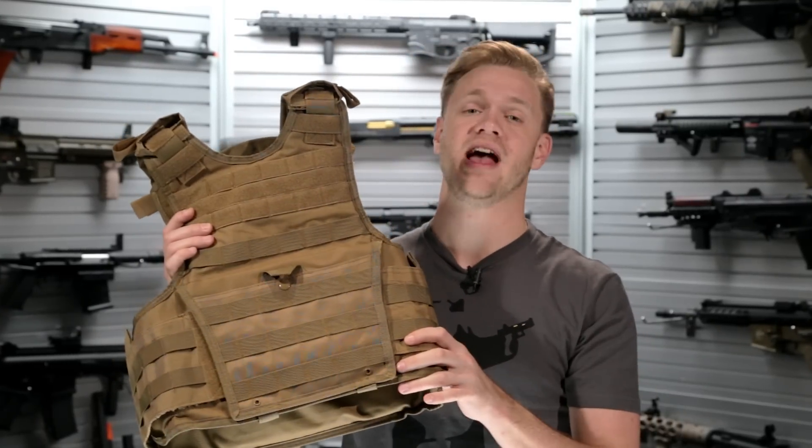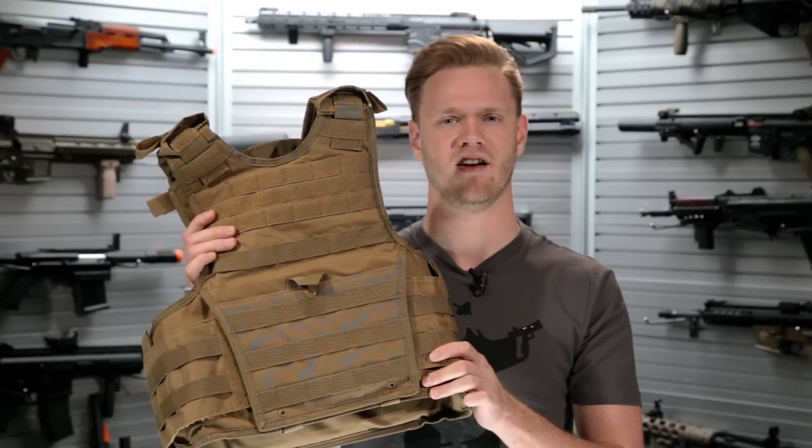What's up airsofters? If you're in the market for gear, you gotta check out the brand new NC Star Vism Expert Tactical Plate Carrier.